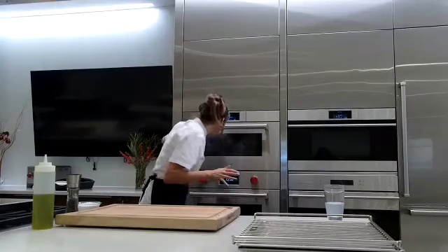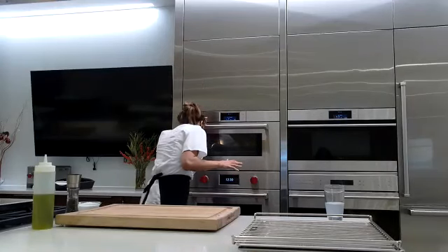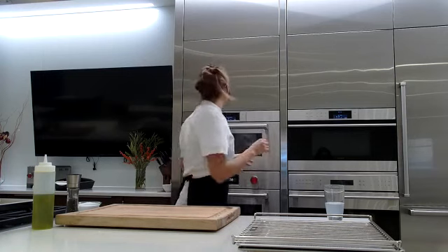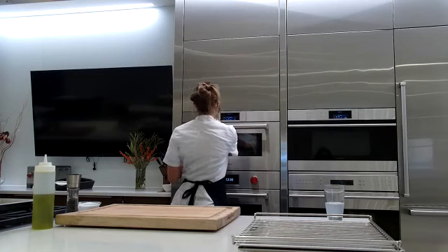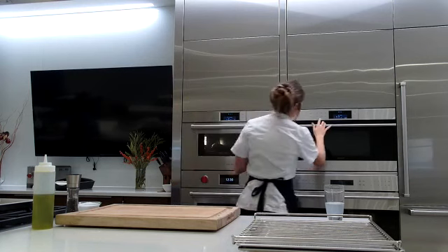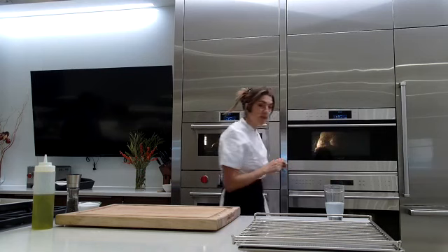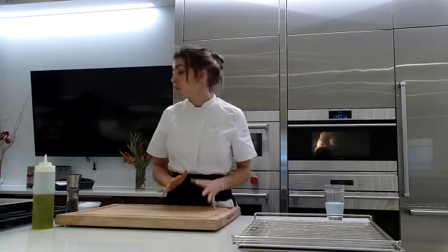Checking on the beautiful rolls — they're already starting to get a nice golden brown color. The turkey is at 75°F and smells fabulous.